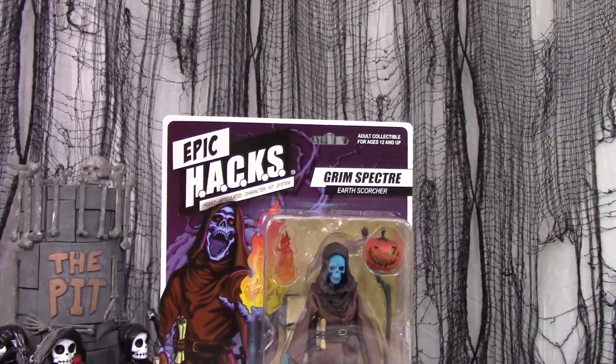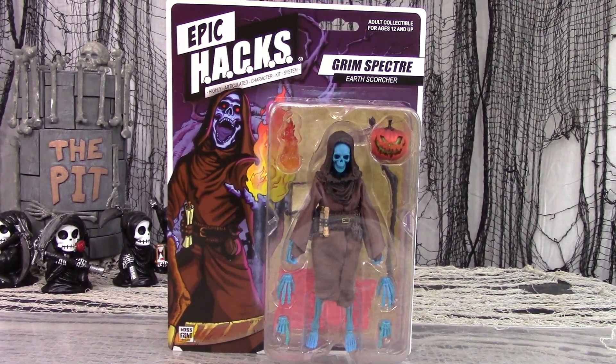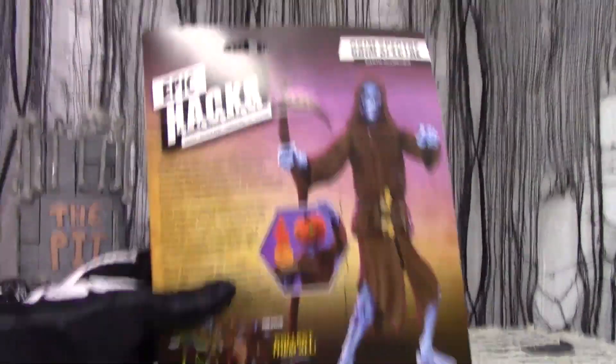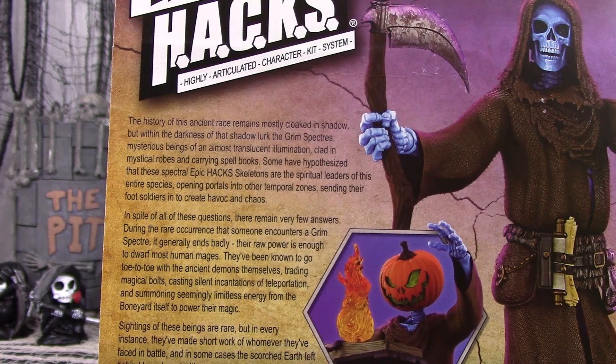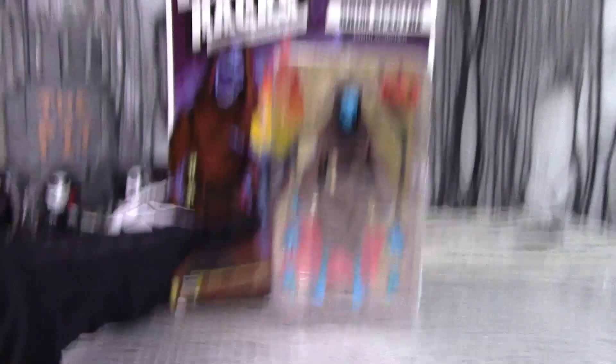The Hacks line has several of these figures with different colors and different gear to dress them up with. For the Grim Spectre, they gave him a hooded robe — an obvious tribute to me. On the back of the package card, it shows the figure in staged photos where the robe is obviously not the same material they actually used. There's company contact info and a story bio. The history of this ancient race remains mostly cloaked in shadow, but within the darkness of that shadow lurk the Grim Spectres — mysterious beings of an almost translucent illumination, clad in mystical robes and carrying spell books. But now, let's unbox this figure and see if he's as grim as me.